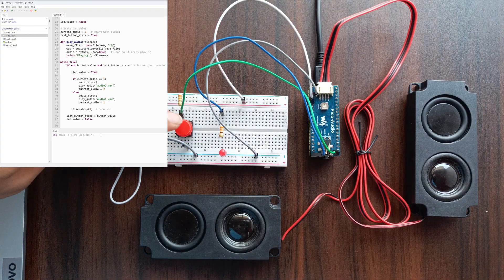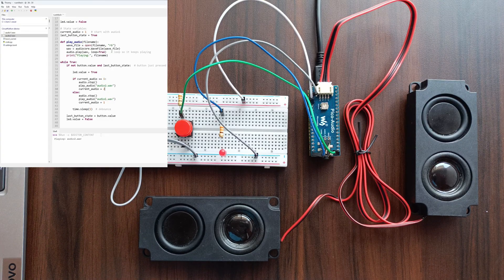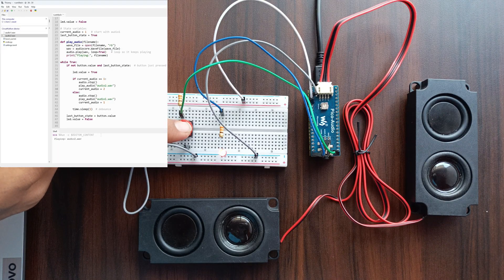Here's the first WAV file playing. Now I press the button and it switches to the next WAV file.